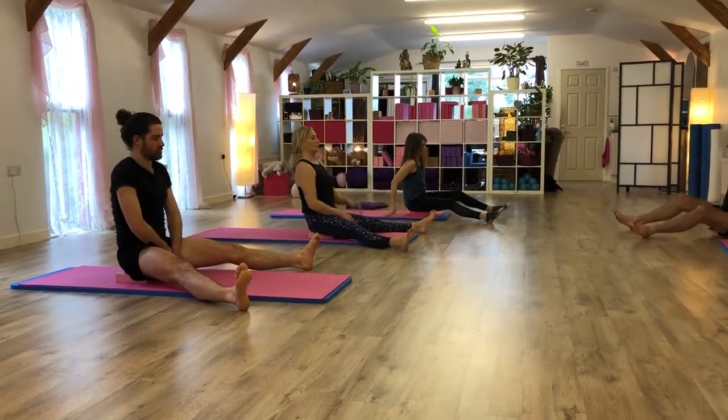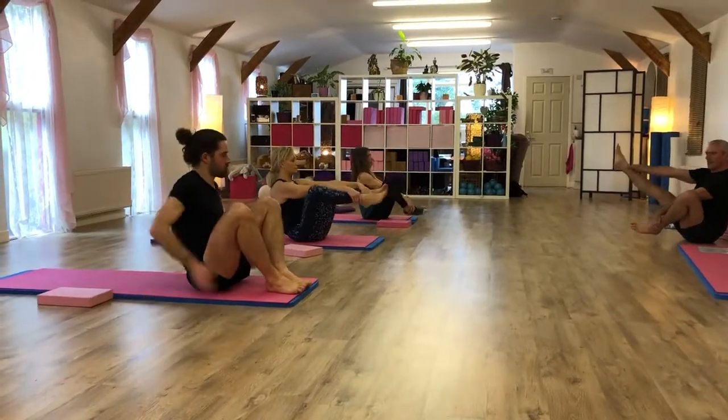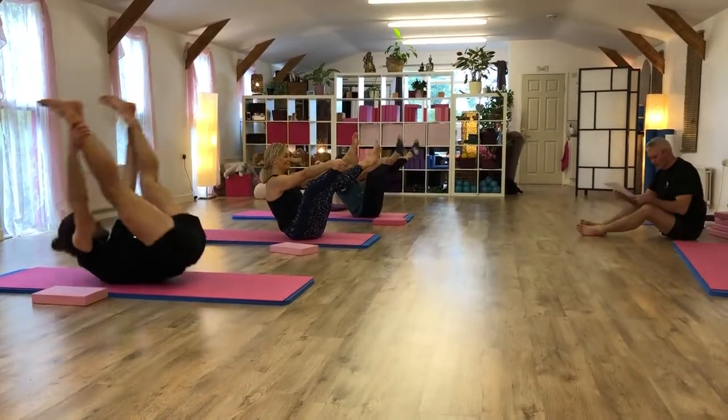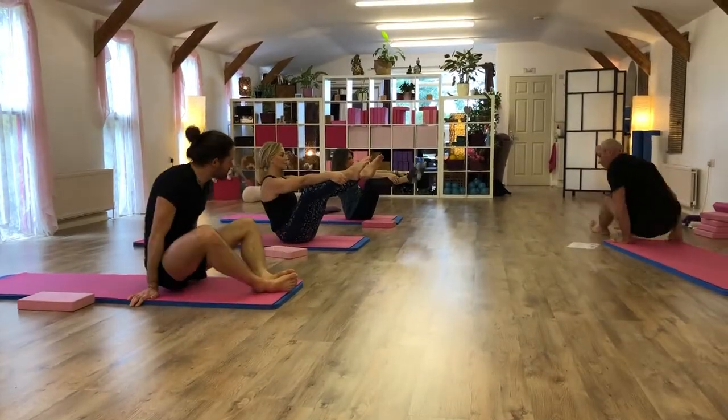Ready for open leg rocker. Extend one leg away. Extend the other leg away. We're only doing one. Roll back. Roll back up again. Lower down.